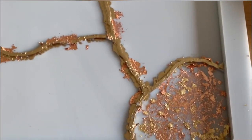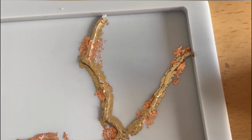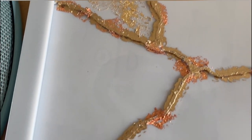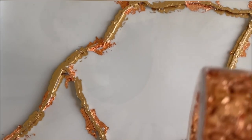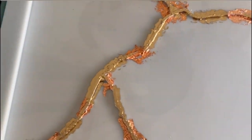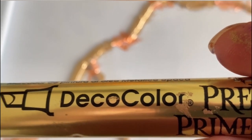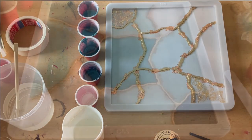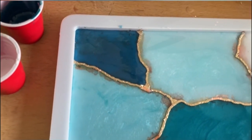Hi guys, this time I'm using the kintsugi tray mold and I want to make a tray with a lot of gold. That's why I already brushed copper and gold into my mold — these are the metal flakes — and I also painted a little bit with the pen.